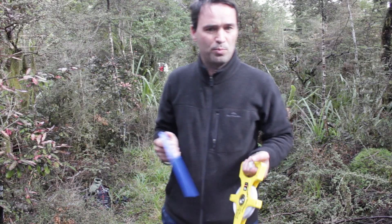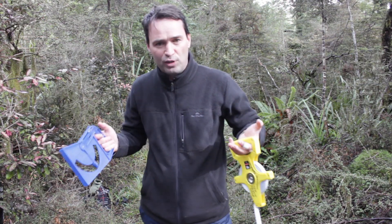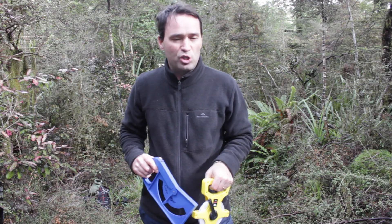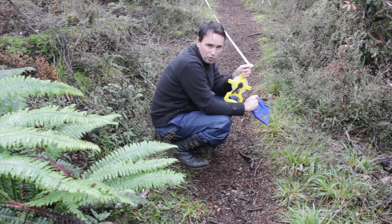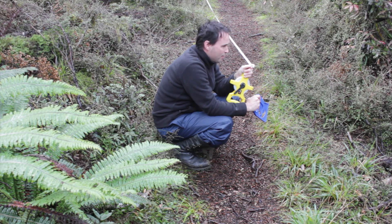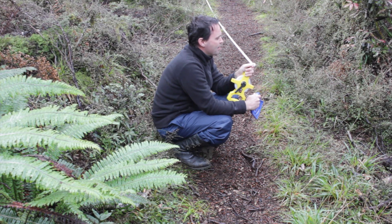You might have to move around a bit until you find a suitable location to see this difference, especially if there's a lot of undergrowth blocking your view as there is here. Now measure the distance from the base of the tree to where you are standing using the tape measure — you can see here that it's about 8.4 meters.